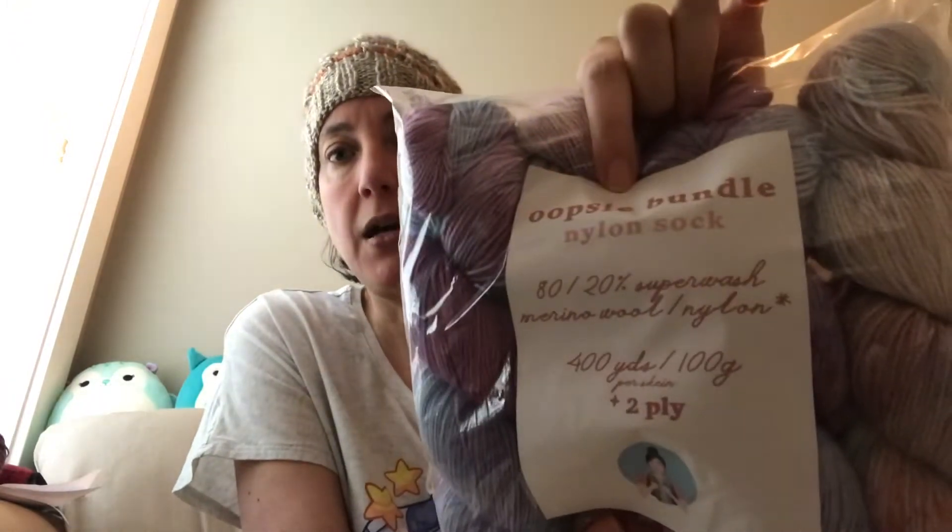So what am I talking about? Sorella is a beautiful yarn dyer. Once in a while they do something called an oopsie bundle sale and they sell out very fast. They often will have minis, which I didn't get. They'll have all different bases — DK, Sparkle, I missed out on that. But what I was able to get is this pack: Oopsie Bundle on Nylon Sock.